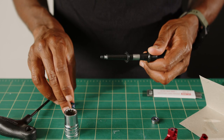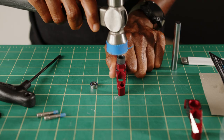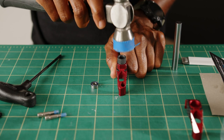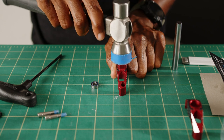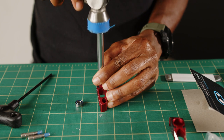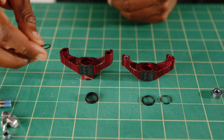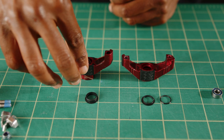Putting everything back together is simple — we're going to do the reverse of what we just did. Let's start with the inside pedal body. Press or slightly tap the igus bushing using the bearing tap to fully seat it. Next, you need to install the o-ring and bushing sleeve.